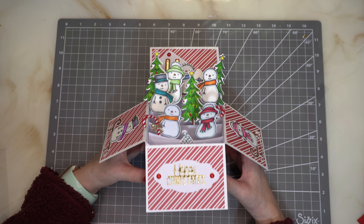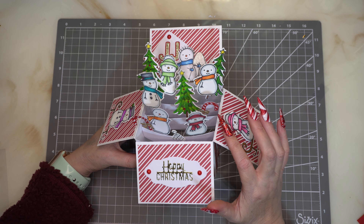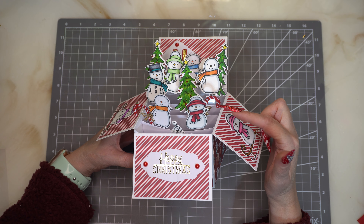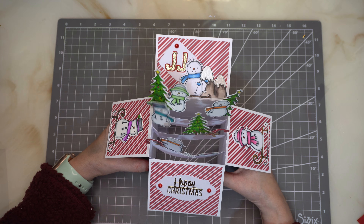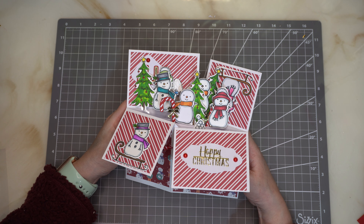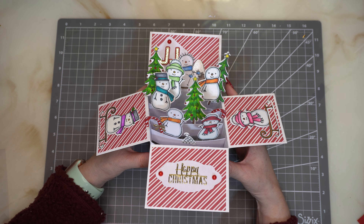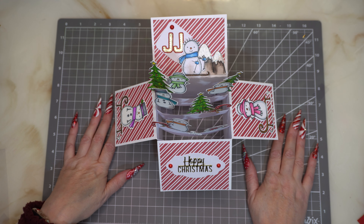This is the finished card! I've die-cut some extra snowmen and also some candy canes — I think I got those from the Craft Label — and I've just glued a reverse on these to get them to go the opposite way. That's the cute little card and it does actually fold flat. I don't want to fold it flat too much just yet because some of the glue is probably still drying. I think it's super cute and I'm sure my grandson will absolutely love it. Thanks for watching guys and I'll see you in the next video!